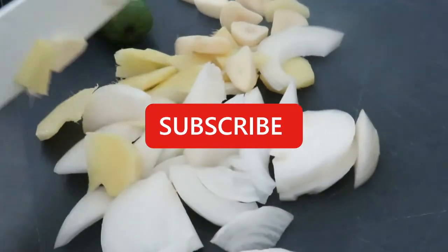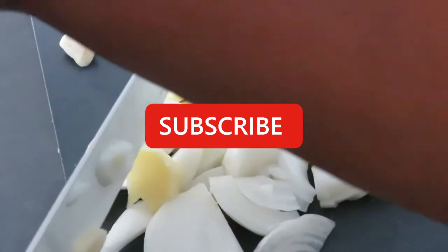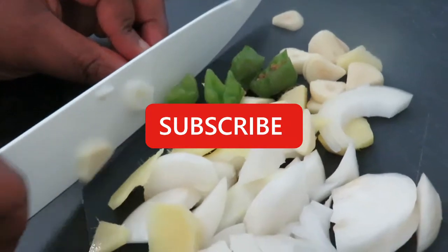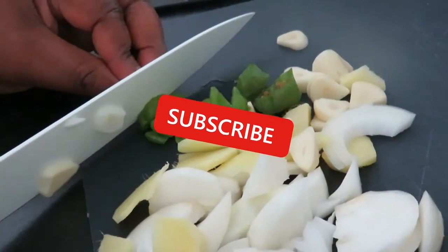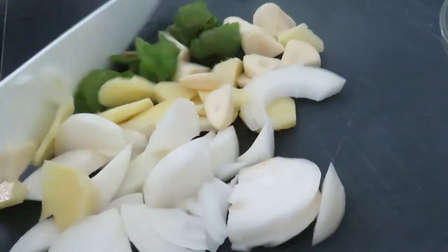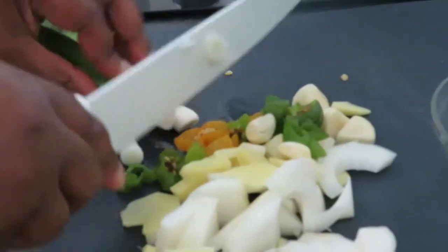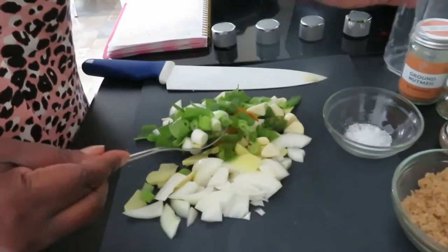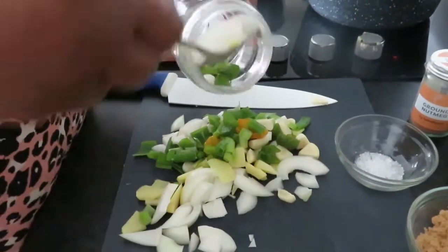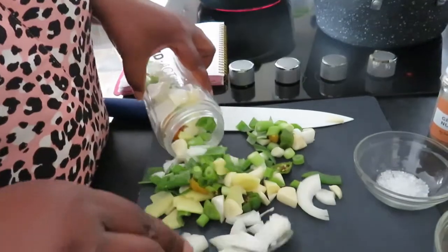Now cutting the scotch bonnets — be careful with the scotch bonnets, they are really really hot. If you don't like very spicy food, please do not use too much scotch bonnet. Now I've chopped all the vegetables and I'm going to put them in the blender. My blender opening is small so I need to use a spoon.